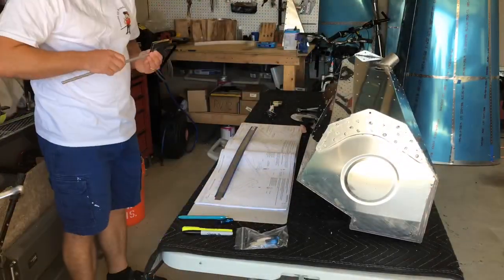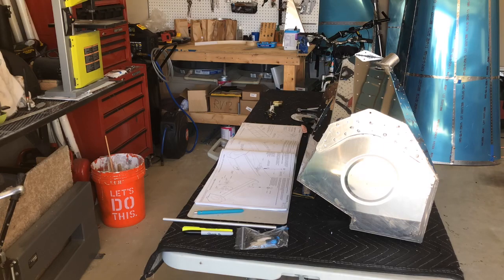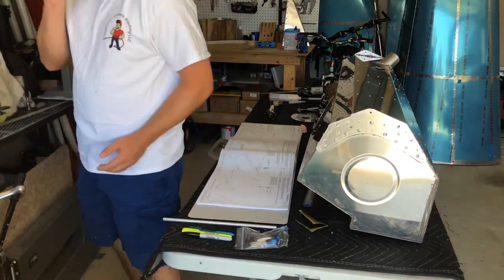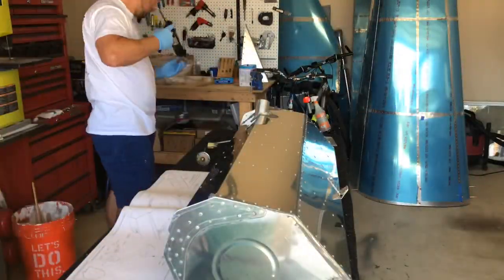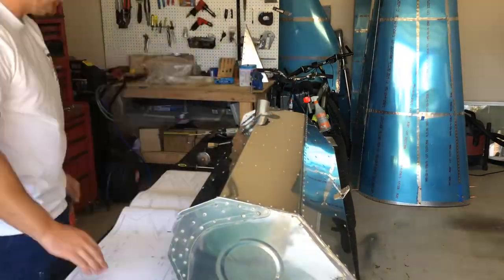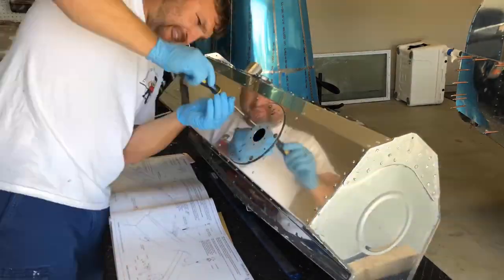Hey again everyone, back from vacation and back at it getting the fuel tank sealed up. Got to put on the fuel sender unit and the fuel gauge here, which I'm gonna get started on in a minute. Breaking out the new tube of ProSeal — can't rave enough about that stuff, I just absolutely love it. Highly recommend it if you're gonna be working with any ProSeal or doing any fuel tanks.